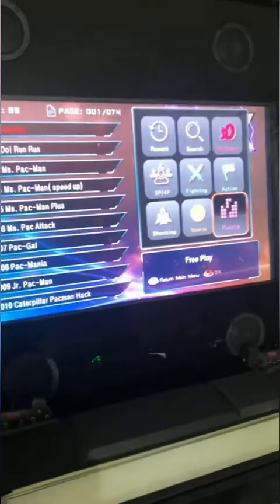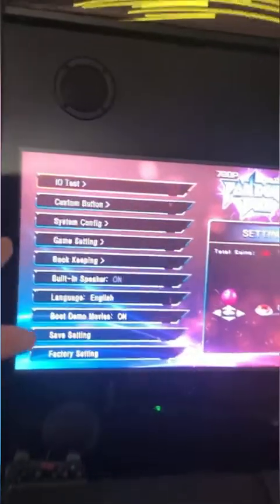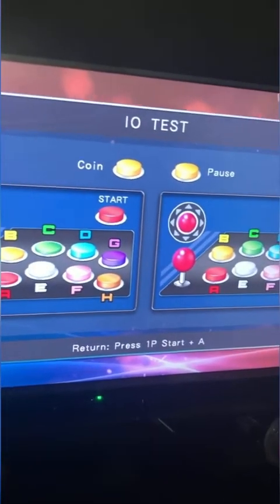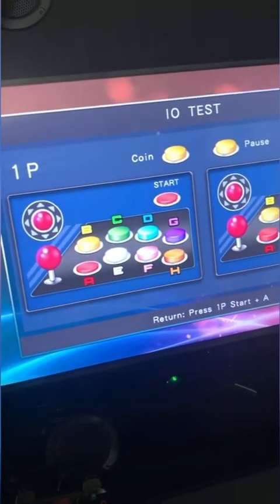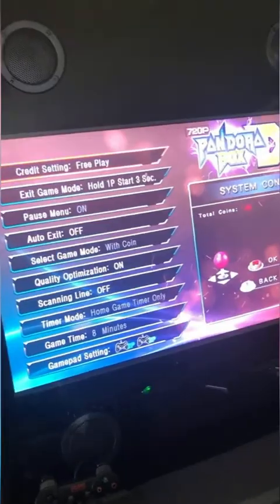Down at the bottom it says 'Function Select' — press the one-player start button to access recently played games, a search function, and subcategories by genre: 3D, action, fighting, flying, shooting. You can also create a favorites list. On the side of the board there's a small button that takes you into the setup screen. Under IO test you can test all buttons and joysticks before shipping — that's how I verify everything is working.